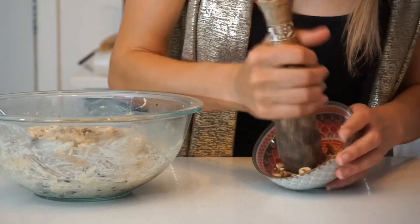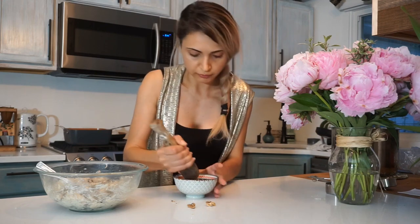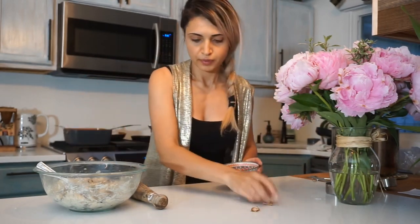One last thing we need is some roasted walnuts — I already roasted these, so I'm just going to crush them. I'm not going to add the walnuts to this mixture because I'm obviously not going to use all of this. I don't want the walnuts to lose moisture and get soggy — I want them to remain crunchy and fresh when I serve it. For that purpose, I will just keep this on the side and mix it right before heating it up, which is going to happen right about now.